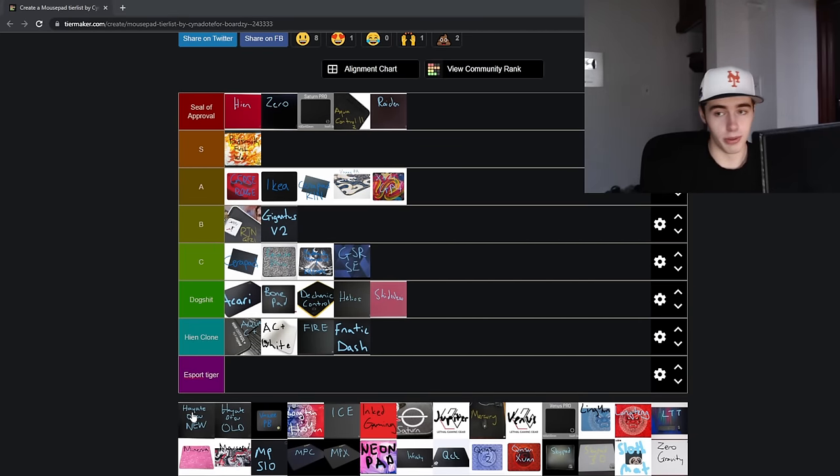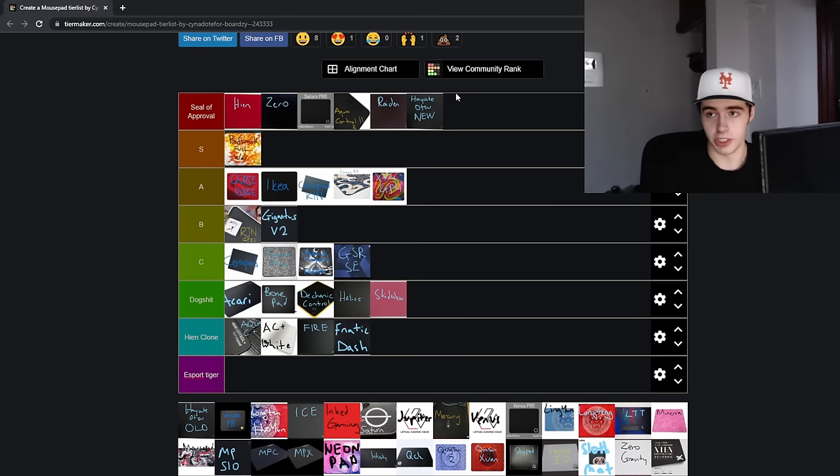Next up is the new Hayate Otsu, and it's a very solid pad going in the Seal of Approval tier. It's a textured pad but not as abrasive on your skin as the Hien. It still has a lot of textured feedback on your mouse skates, and it's not a smooth pad by any means — but it's a bit more controlled and not as rough as the Hien. I don't want to call it a Hien Lite, because it's very much its own thing. It's also an Artisan pad that is really good regardless of the foam option you get. With the Hien I'd recommend soft or mid; with the Zero, soft or X-soft. But with the Hayate Otsu, any option will be a really good experience.